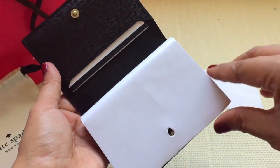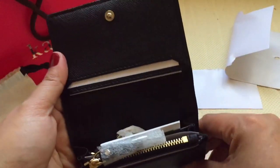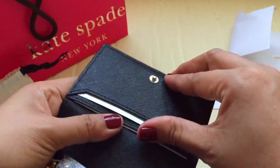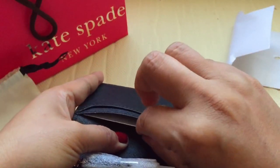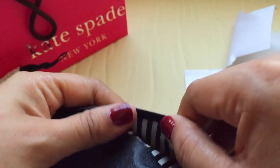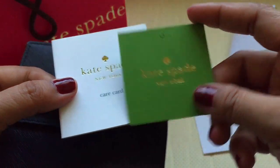When you open it, there's a lot of paper stuffing inside as protection. From the top there are two card slots — one, two — so you can put two cards there. The lining again is a cloth material.